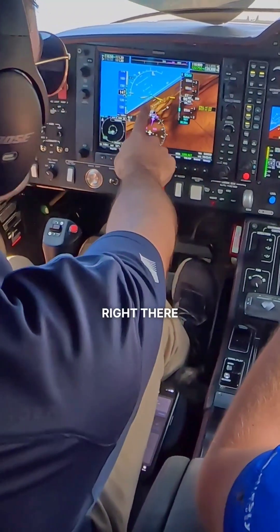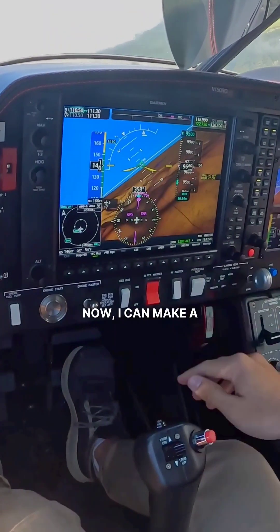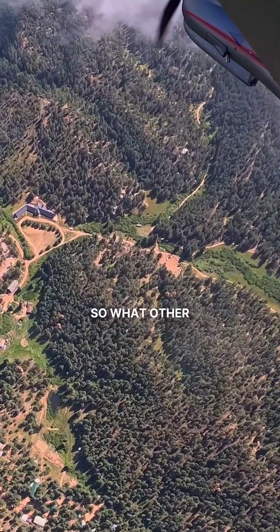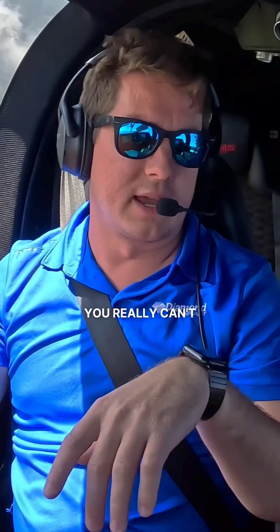So this is hands-off, holding dead on. I can make a little correction just to where we can be dead on with everything, but pretty amazing. What other airplane can you do that in? You really can.